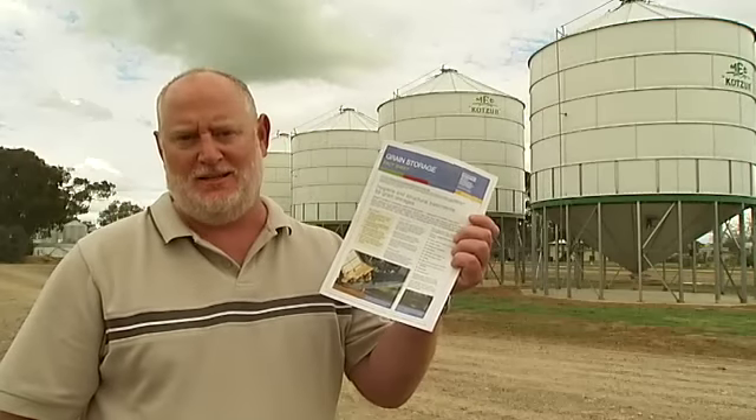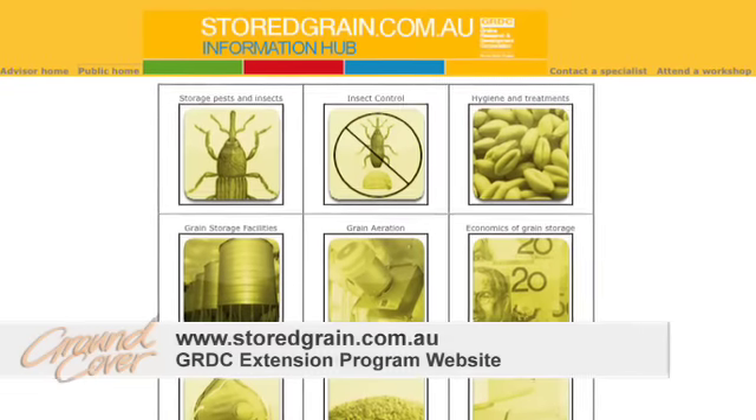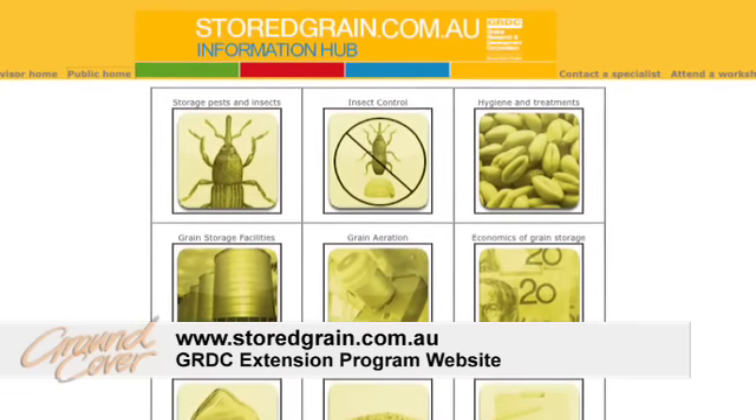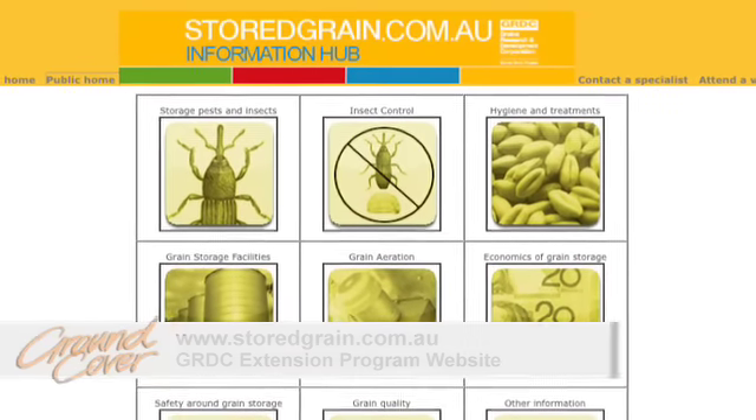All this information is going to be in the GRDC fact sheet. It's also available on our Grain Storage Extension Project website at www.storedgrain.com.au. And if there's one thing you do in your whole grain storage management plan, a cheap and easy and effective way to control and manage insects is grain hygiene.